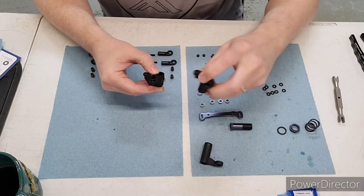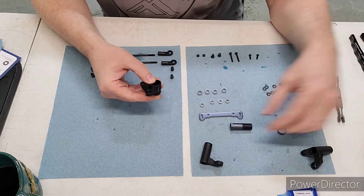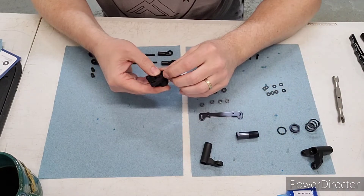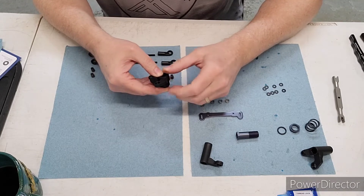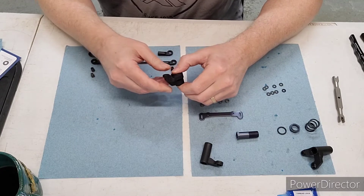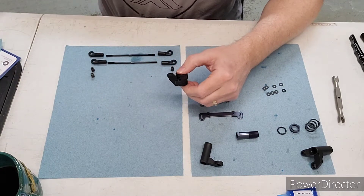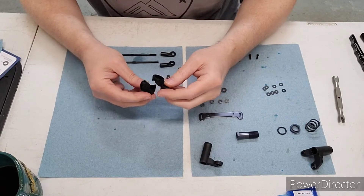Typically you'd want a rigid servo saver when you have super high traction tracks, because those conditions can cause you to deflect the servo saver. So just think about that. Alright, so yeah, I'm gonna put this servo saver together.